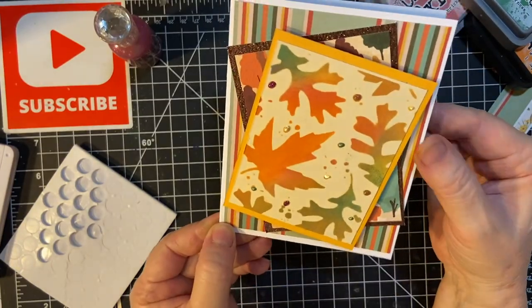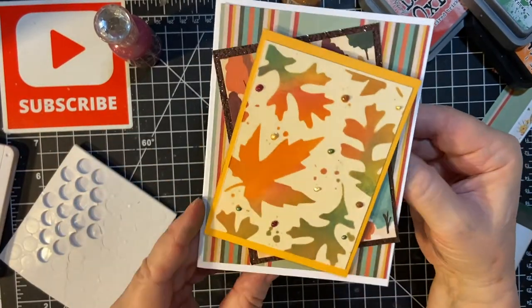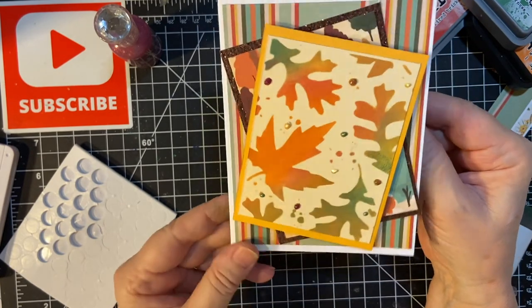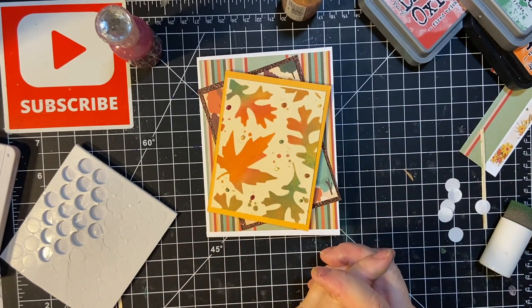They would be the dandelions after everything is blown off. How is that for a fall card? Thank you so much for joining me. I hope you have a wonderful rest of your day. Bye-bye.